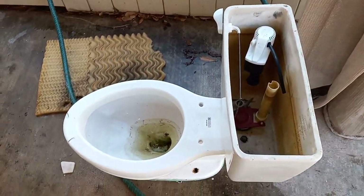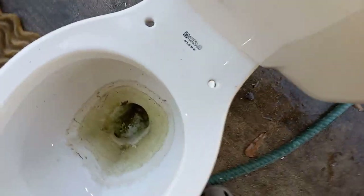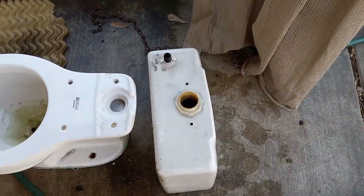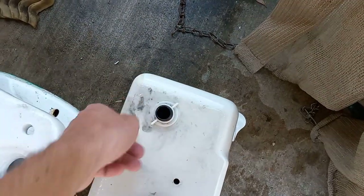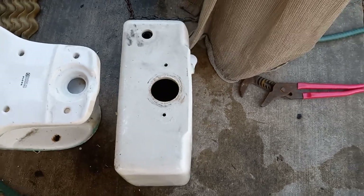First things first, I separate the tank from the bowl, which involves unscrewing these bolts here. Now I need to remove the parts on the bottom — sometimes it takes a little more force. Pretty much just take these two things out and the handle out, and get all the parts out of the tank.